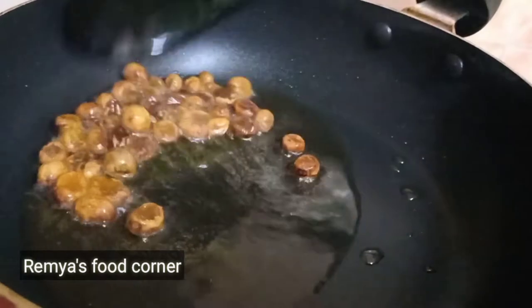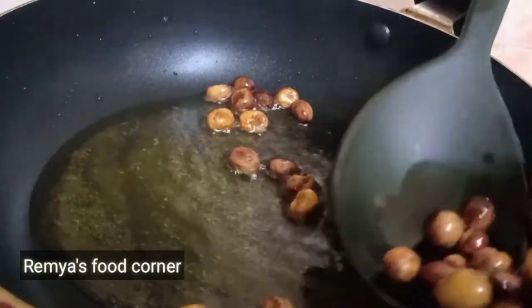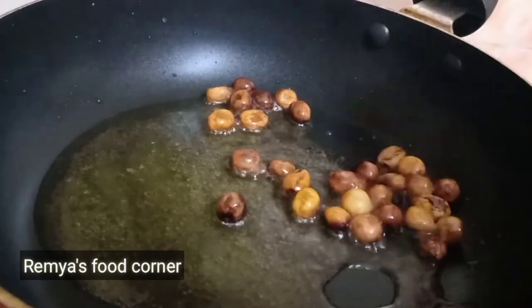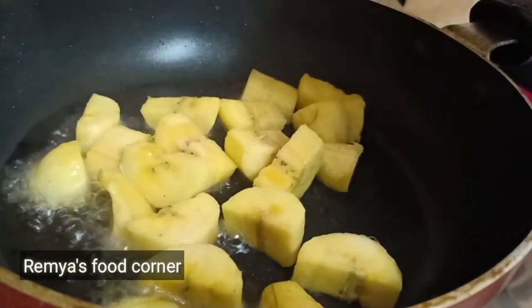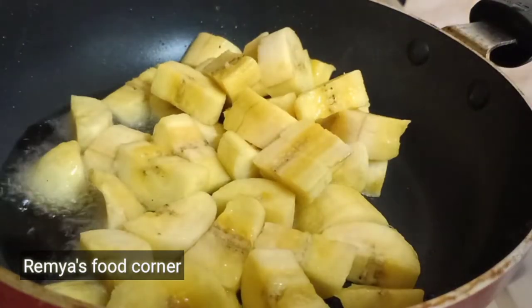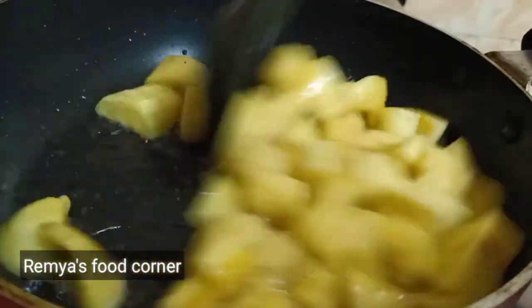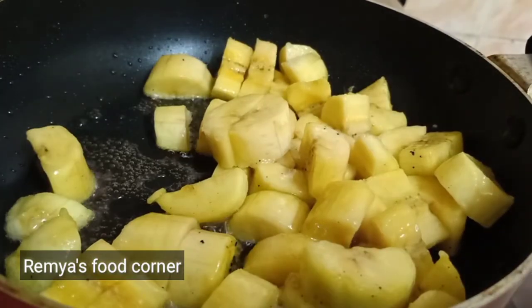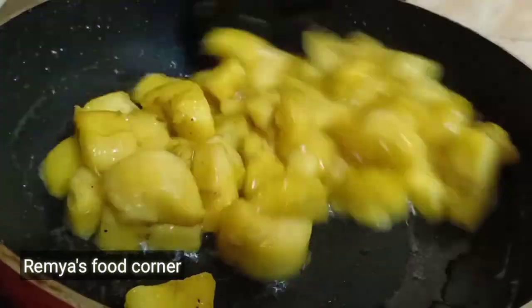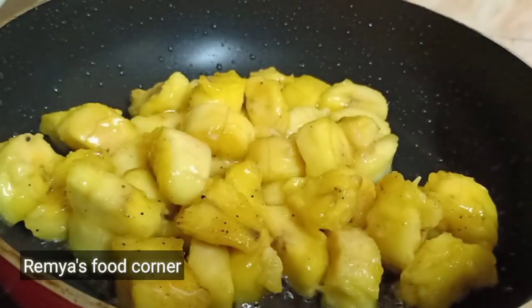I am going to take the same pan. I am going to add a little soft to the pan. I am going to add a medium fry to the pan. 2 tablespoons of chickpeas.